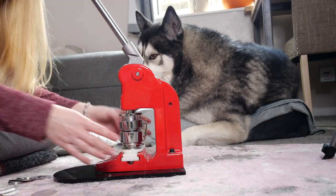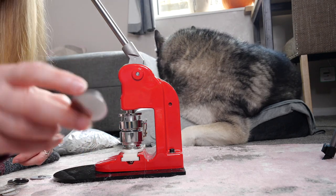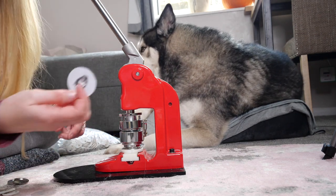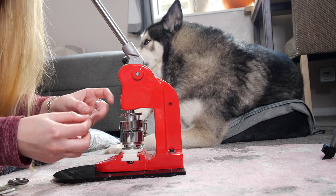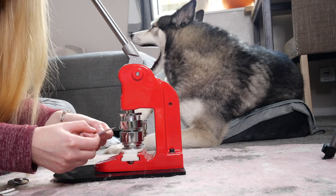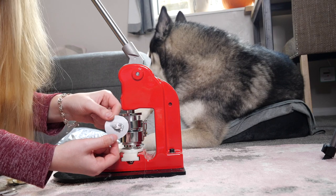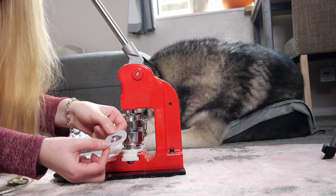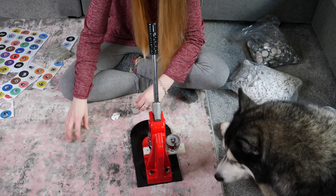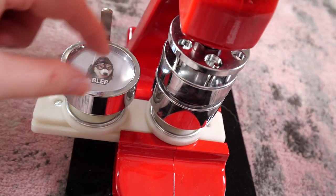On the other side you put the metal bit, which has got a groove, then the domed bit face up, then you put your picture on top. Because I've oriented the pin backing towards me, I have to make sure the image is the same way — I don't want to put it in upside down — so I put it in that way, and then a little piece of plastic goes on the top.